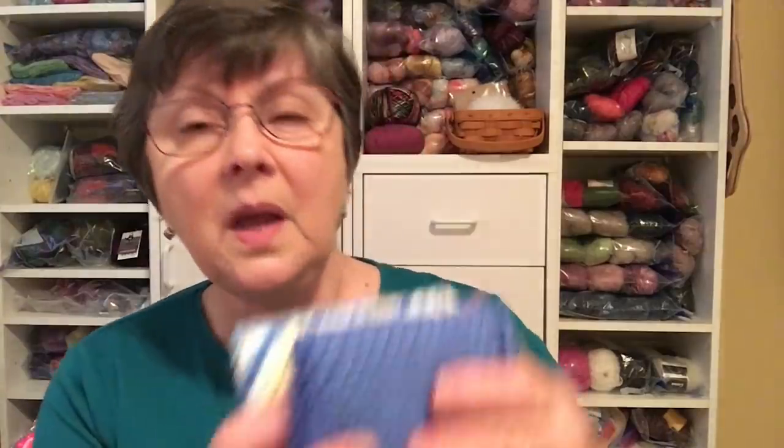I also have three more dishcloths — these are out of Sugar and Cream cotton yarn, the kind you can get at Michaels, A.C. Moore, or Joann Fabrics. I have all the colors listed on my project page. I have a blue which might be blueberry, a blue and yellow which might be called Sunshine, and a light blue. I always like to do sets with these. Knitting with the Dishy is so much easier on my hands. I have a lot of the Sugar and Cream yarn and I'm going to knit one from each ball and then get rid of the rest because it really hurts my hands.